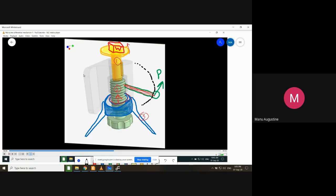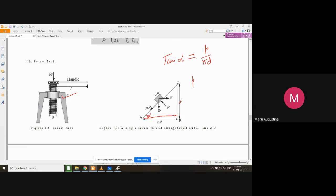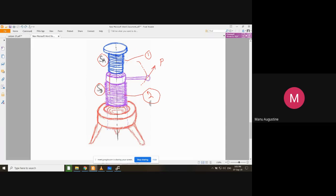You might wonder why we need such a complicated mechanism when a simple screw jack could achieve the same thing. As explained previously, in a simple screw jack the velocity ratio is limited because of the mating of only two components. In a differential screw jack there are two traveling components, and since the total upward travel of the weight is very slow due to their relative motion, the velocity ratio is increased to a much higher value.